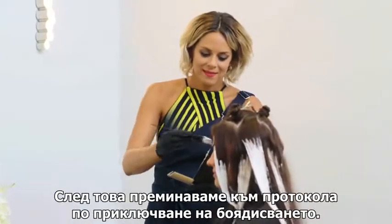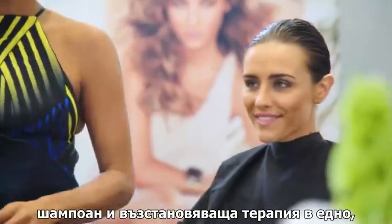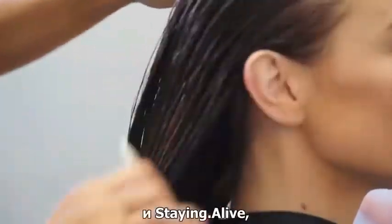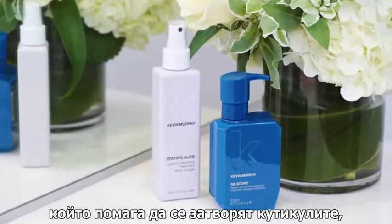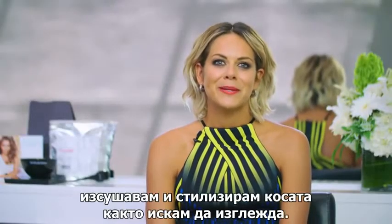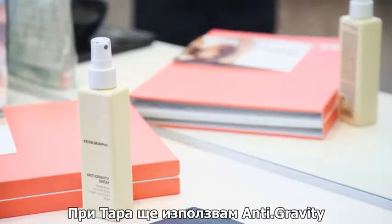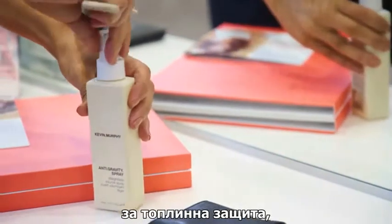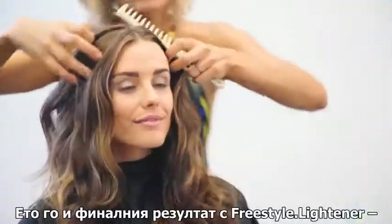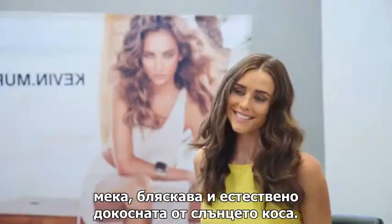Once you've got your result, we move on to our finishing regimen which is Restore — a repairing cleansing treatment that gently cleanses the hair, strengthens it and helps close the cuticle, seal it and lock your colour in. After my finishing regimen, we're going to blow dry and style the hair as desired. With Tara, I'm going to use anti-gravity to give heat protection, volume and style support. And here is the finished result using our Freestyle Lightener — soft, shiny and naturally sun-kissed.